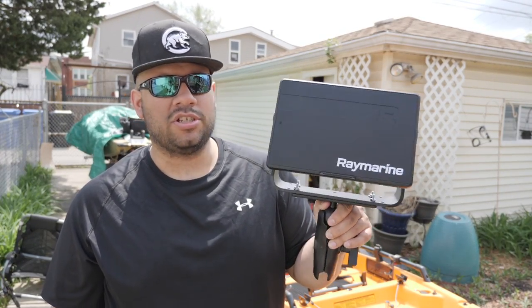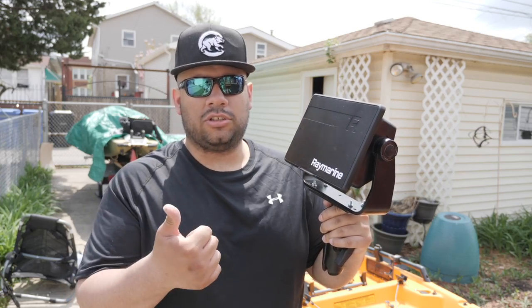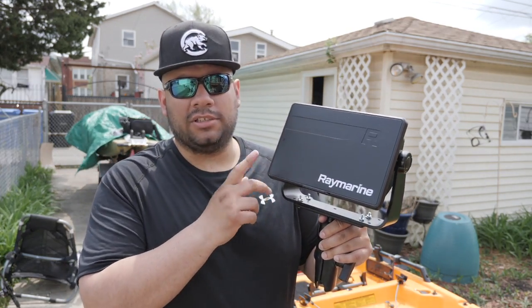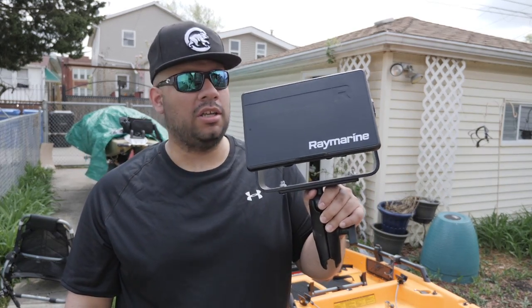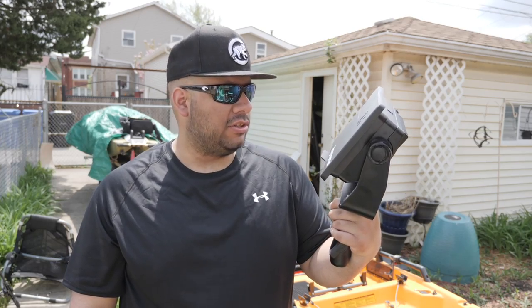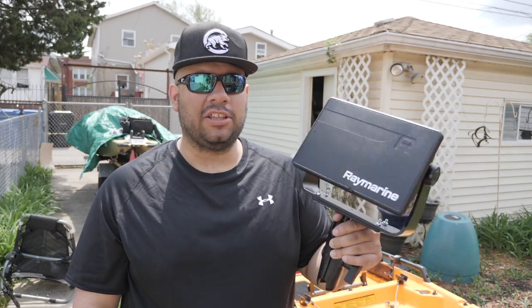This is the nine-inch unit — the one that has chirp sonar, down vision, side scan, and 3D all built into one head unit. You don't need a black box like Lowrance and additional stuff, you just have to get the transducer.